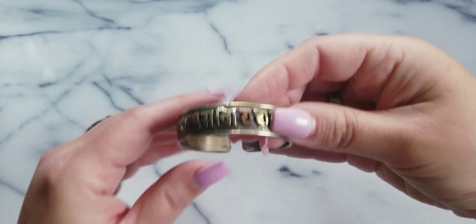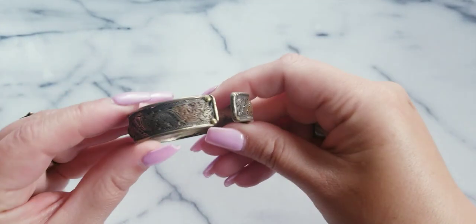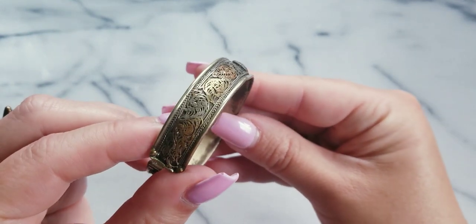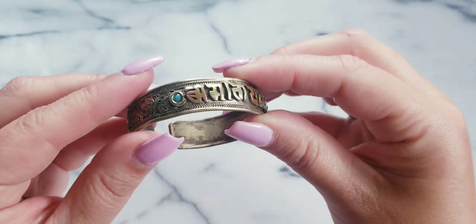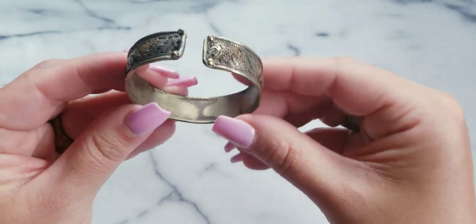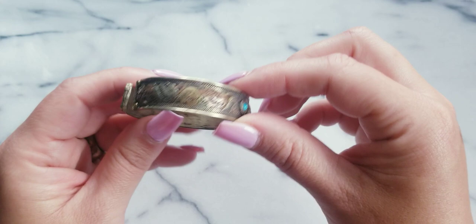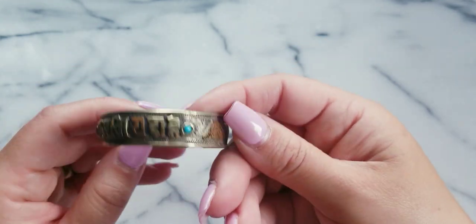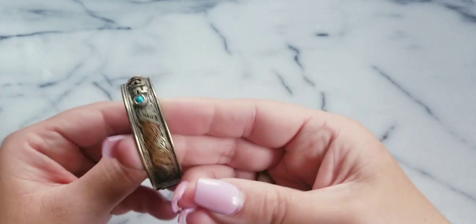Here is what we call a Tibet-style cuff. I just like the work on this — look at that. It's not silver, it's Tibet silver. This one's really, really fun. If anybody wants this, I could do $5.